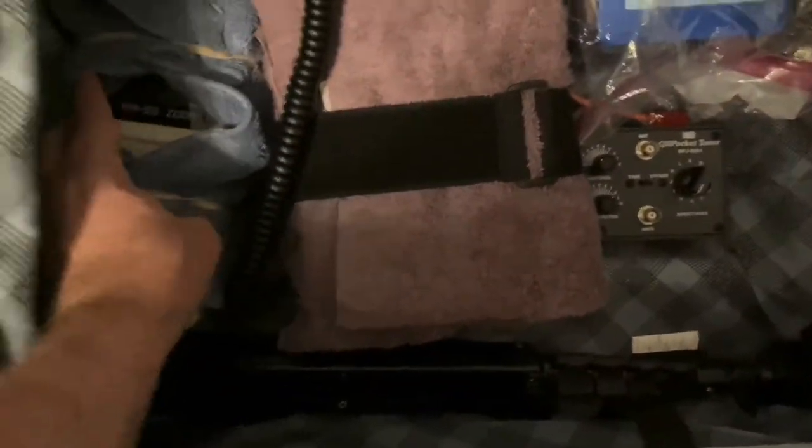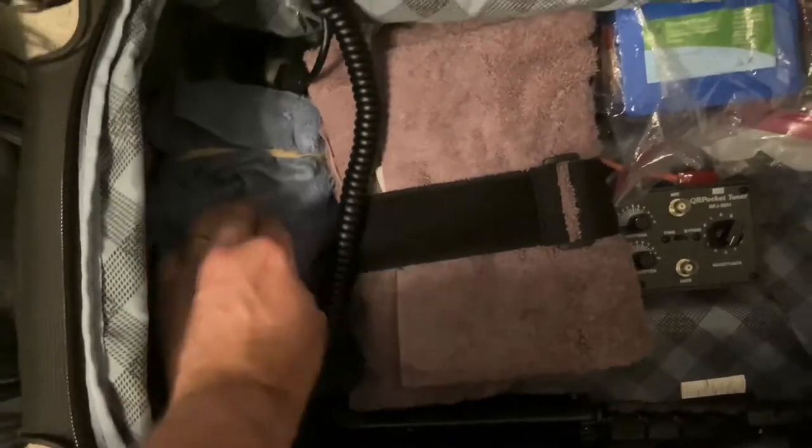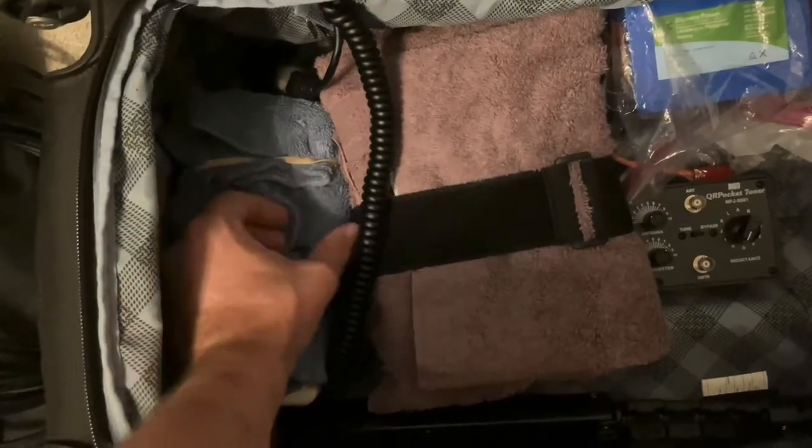I've also got my AA55 Zoom Rig Expert, which is my antenna analyzer, just wrapped up here in a washcloth.